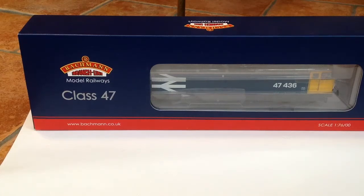Hello and welcome back to another LNAR 377 video. Today we have the Bachmann Class 47, so let's jump into the review.